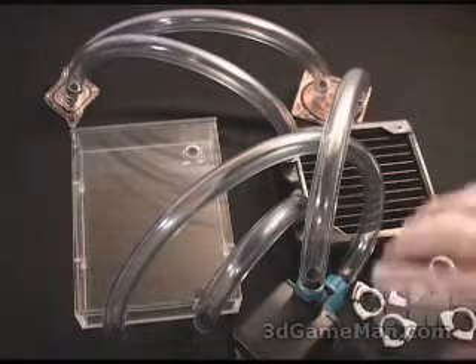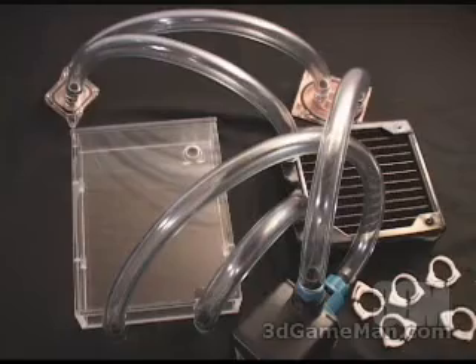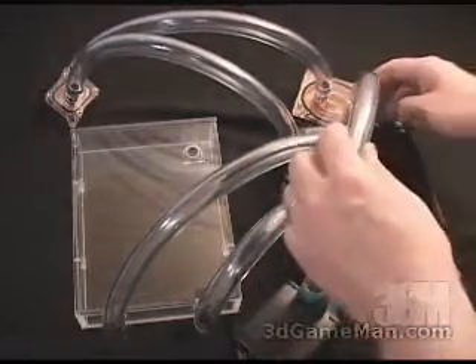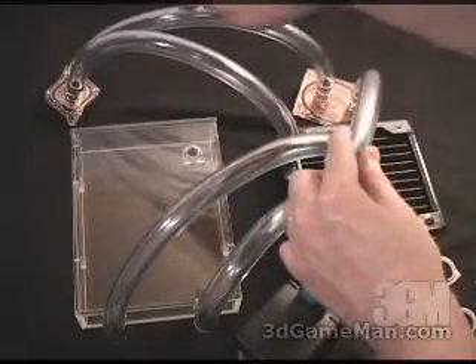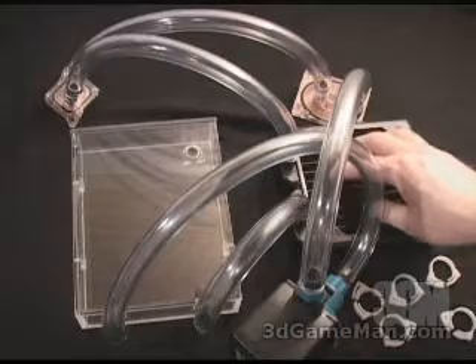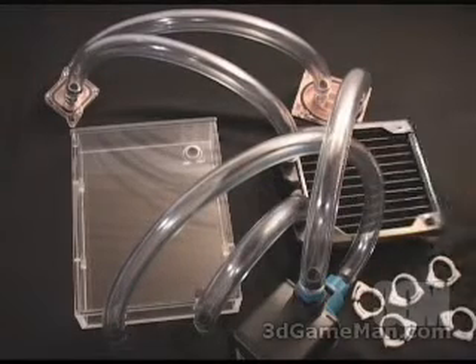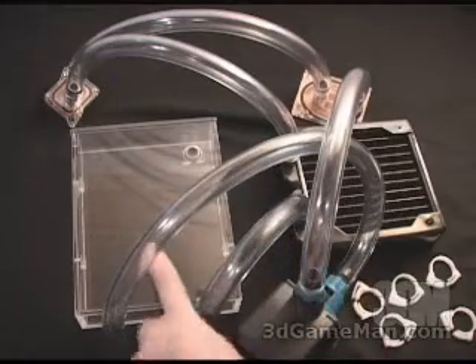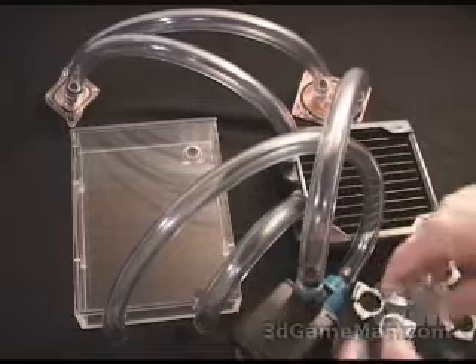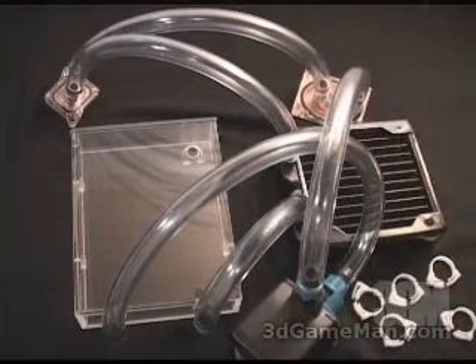Here's how the water is going to flow through this particular system: it's going to come out of the pump as cool water, then go into the water blocks. When it comes out of the water blocks and into the radiator, it's going to be warm water. The radiator with the fan cools down that warm water, it comes out as cool water, then goes into the reservoir. It then comes out of the reservoir and back into the pump, and that cycle just continues over and over again.